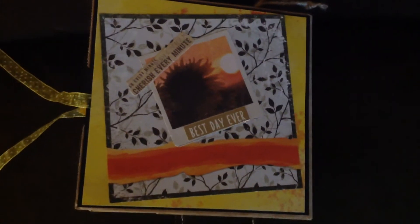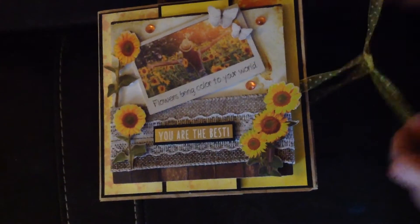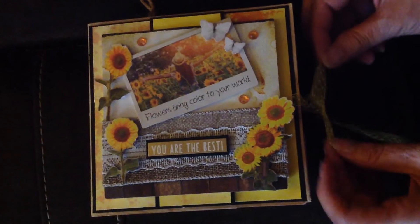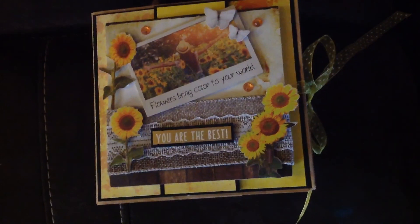Well, thank you very much for stopping by. These paper bag cards are very addicting. I just love them because they're so versatile and you can include a personalized gift in them. Again, thank you for stopping by. Have a great day.